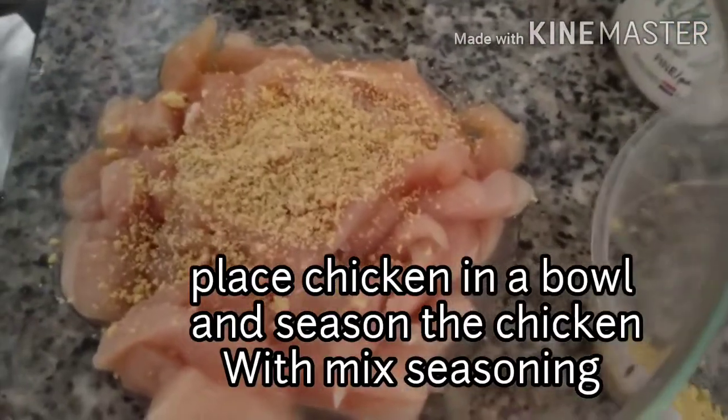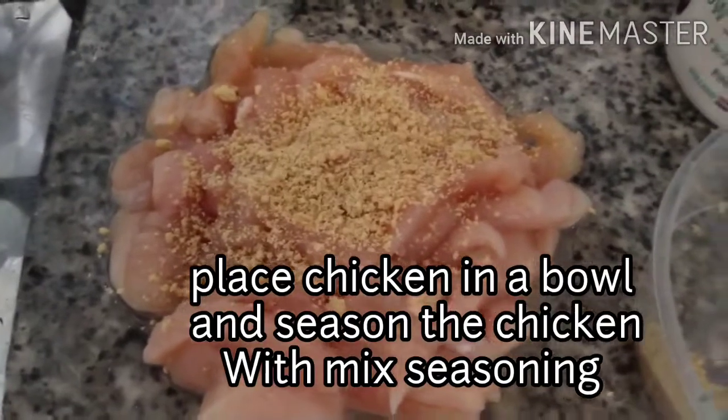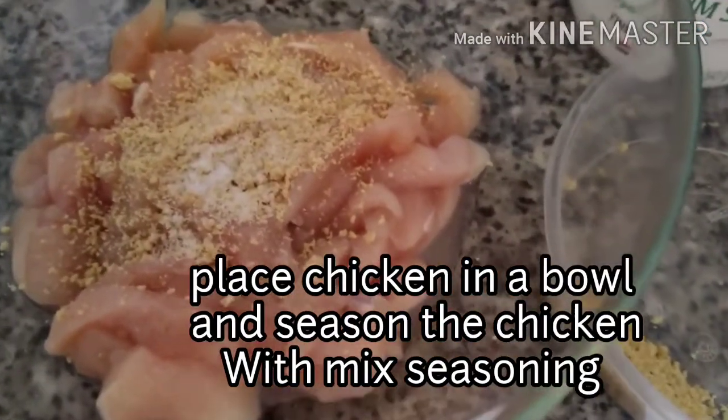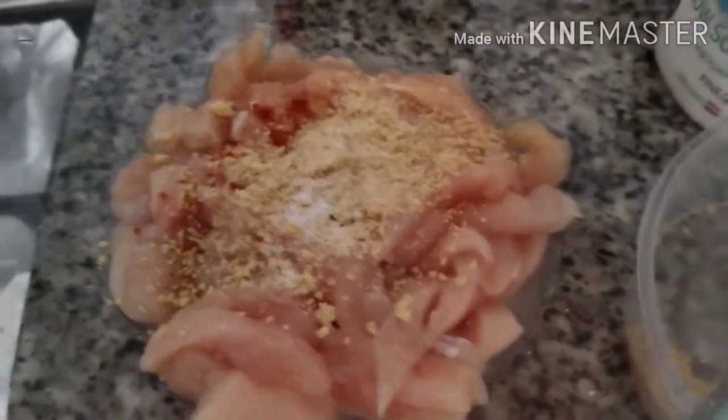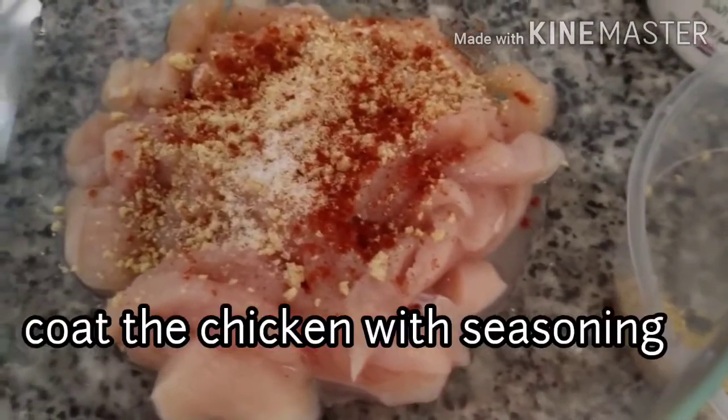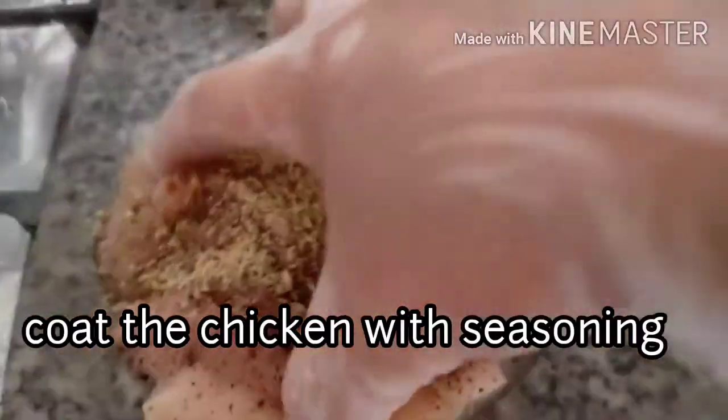Guys, prepare naman po natin ang ating chicken — lagay po natin sa bowl, and then i-mix po natin sa seasoning. Ibababad po natin ng ilang minuto, mga 10 minutes.